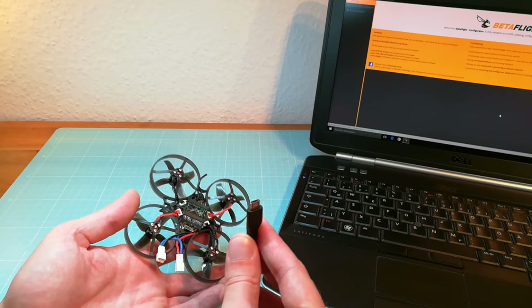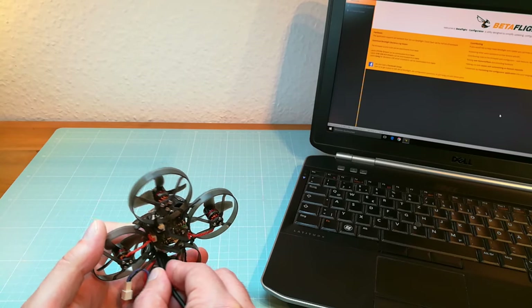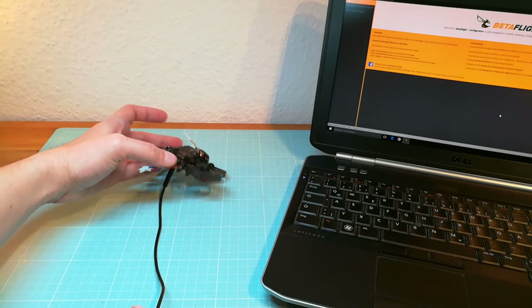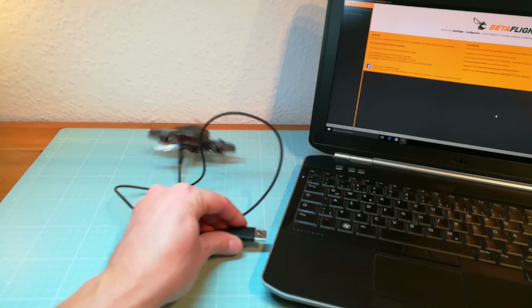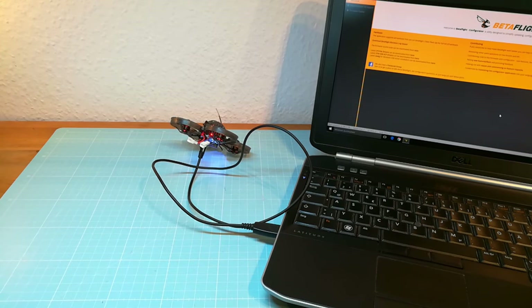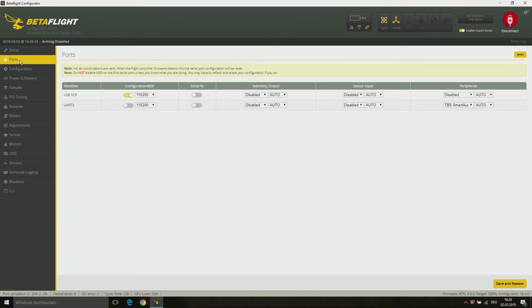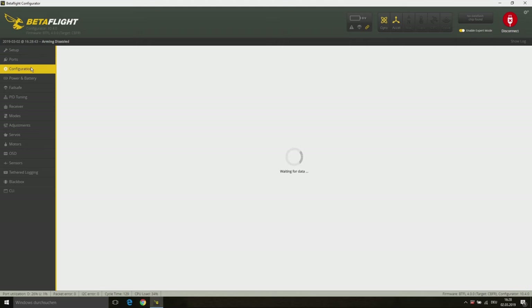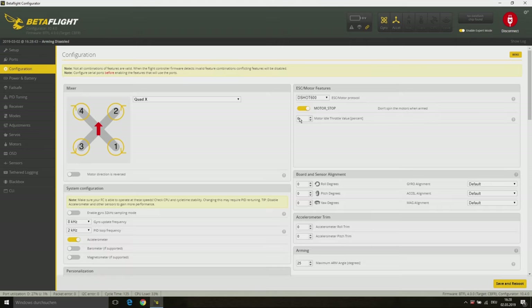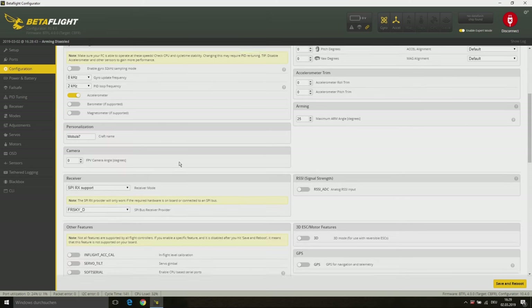First of all you need to connect your Mobula 7 with your computer. The Mobula 7 comes pre-configured so there's not much to do in Betaflight. At the ports tab there's nothing to do — everything is already set up correctly.